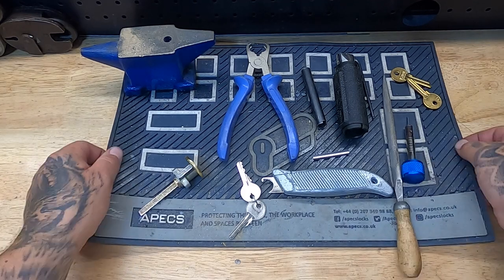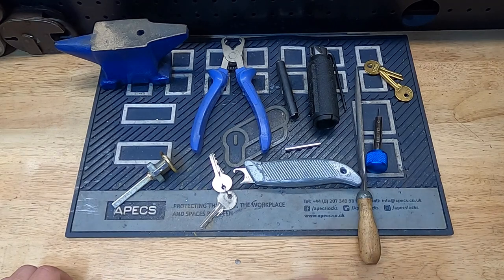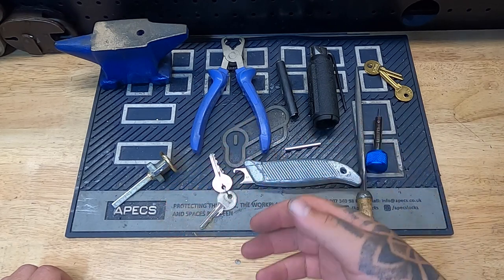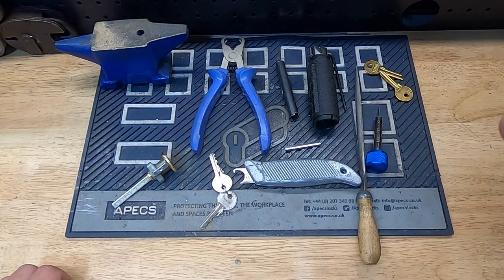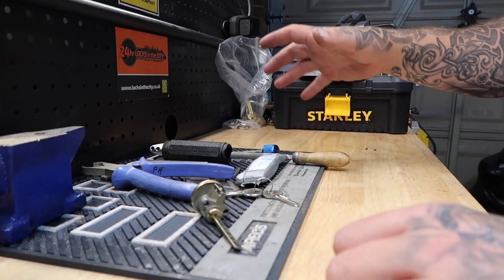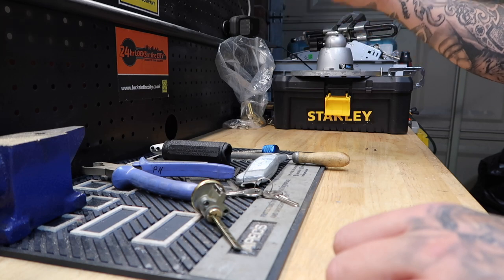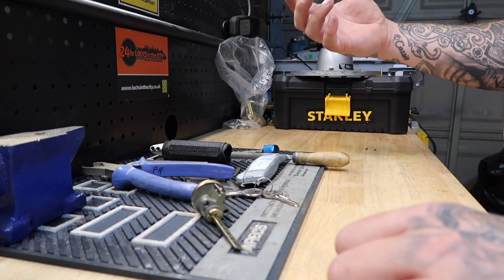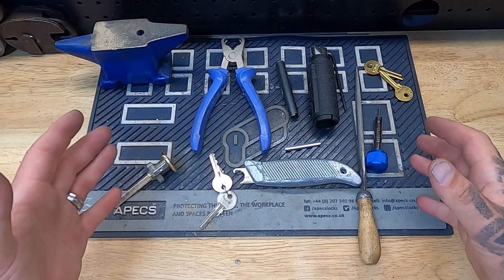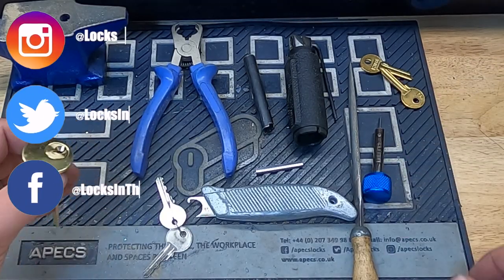Hi guys, Paul back with a video. What I thought I'd do today is show how I make a key to a cylinder. Now this could be a euro cylinder, rim cylinder, half euro, or a cylinder that can be extracted and stripped down. I'm going to go about doing this using the tools I have here in front of me — tools and the lock, of course.